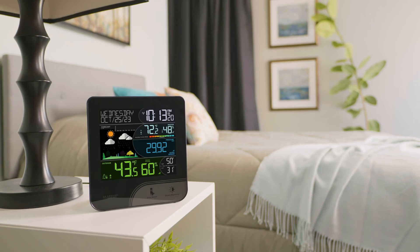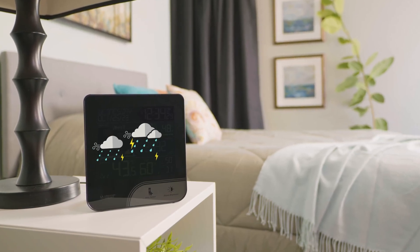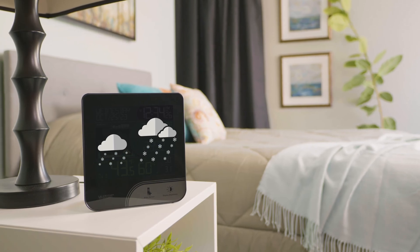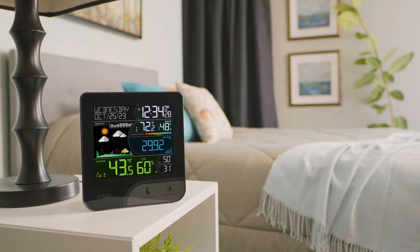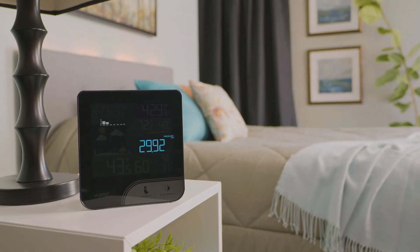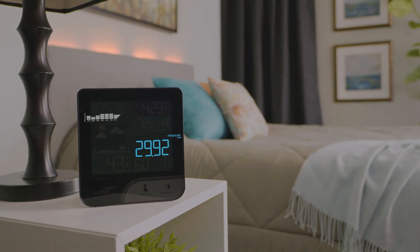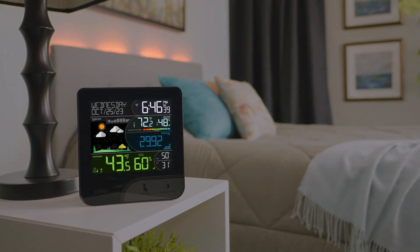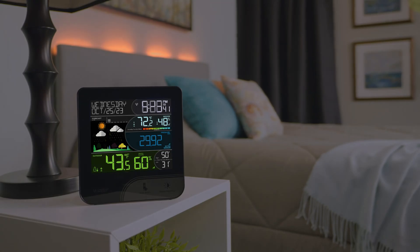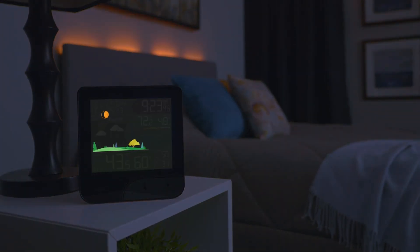Now that the sensor is synced and your basic settings are adjusted, let's talk about your forecast features. Reacting to changes in barometric pressure, the six forecast icons are designed to show a prediction of your weather to come within the next 12 hours. This station includes both the current pressure value as well as an animated 24-hour history graph. Also integrated into the forecast section are your season-changing foliage and current moon phase, which appears during nighttime hours.